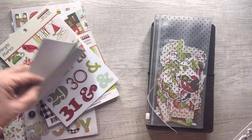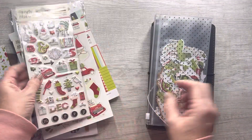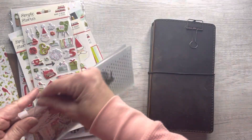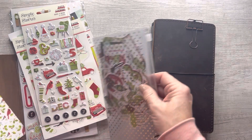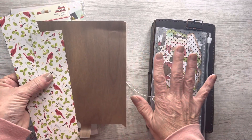This sticker book I really enjoy — it has lots of different number stickers in it. These puffy stickers and then tons of ephemera. These little sheets are left over from what I've already done for my setup.